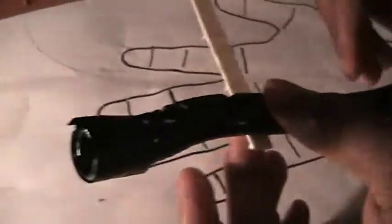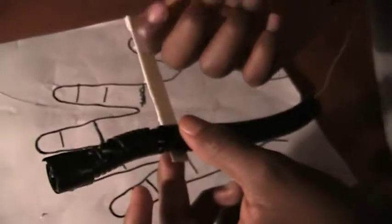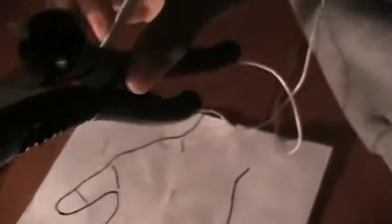Before you glue it, see what angle it bends best at so that you glue it at that angle so it bends straight. Because these are rotting, you're going to want to hold it down while it's drying. Wait about two to three minutes for it to dry.